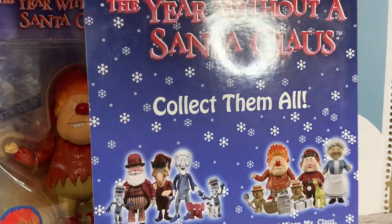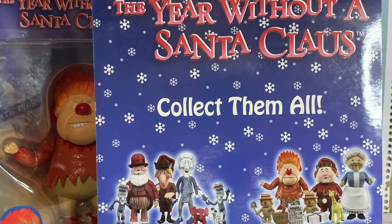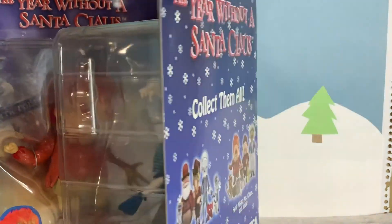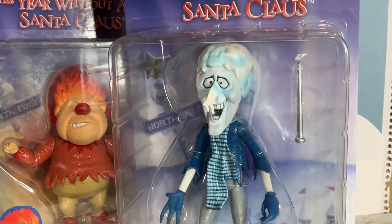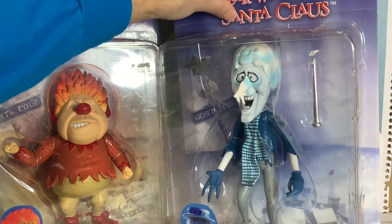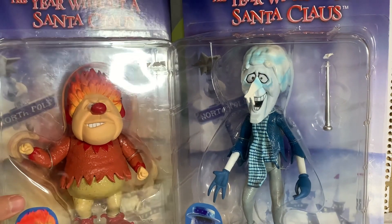They also did another one called The Miser Brother Christmas. I like that one a lot — I think I like that one better than A Year Without a Santa Claus, actually. That one was more recent, but these are some really cool NECA figures that came out a few years ago. I got them now, and since it's the holiday season, I figured it's the perfect time to get these guys open, so let's take a look and see what they're all about.